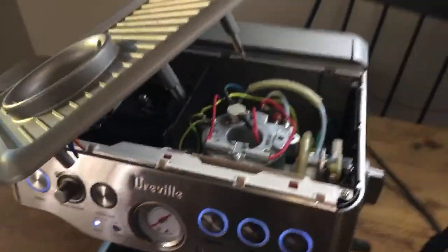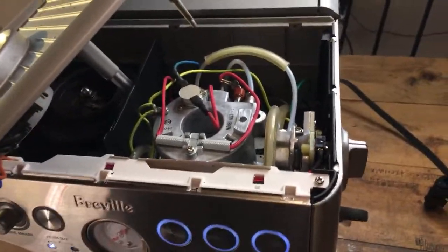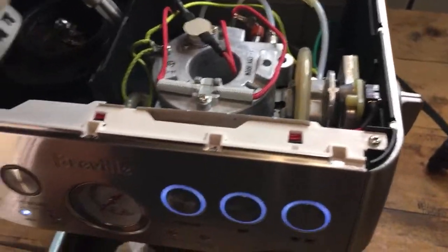I'm with my friend Meg and she has a Brista Express. We're having a problem with noise, so I need you guys to help figure out what's wrong with her Brista Express. I'm gonna sweep the camera around here to show you the problem.